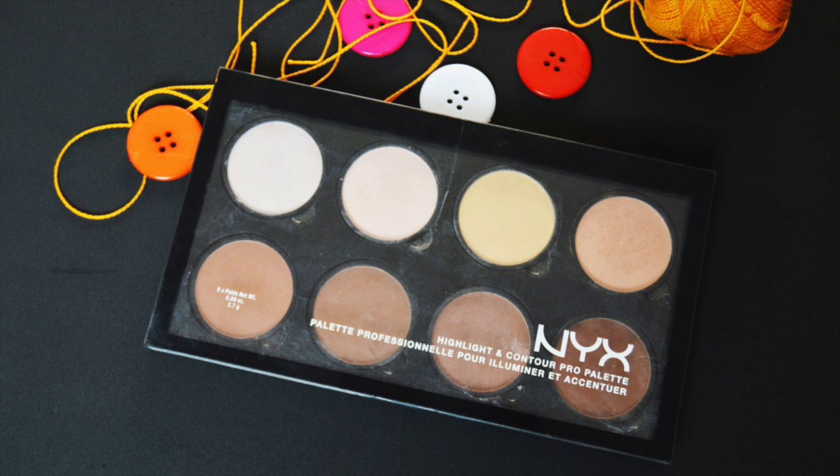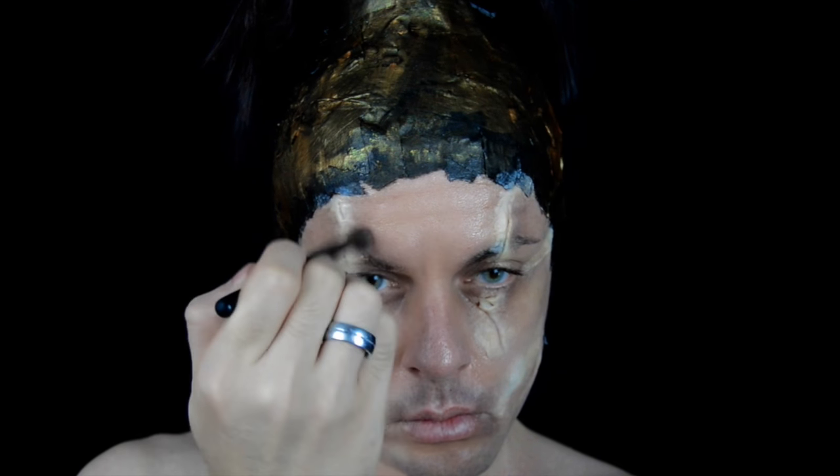Voy a oscurecer las heridas y me voy a ayudar con esta paleta de contornos de NYX, que es en polvo. Que es una pasada.